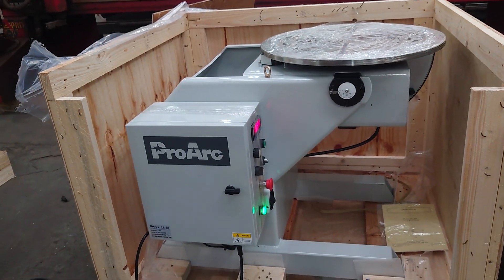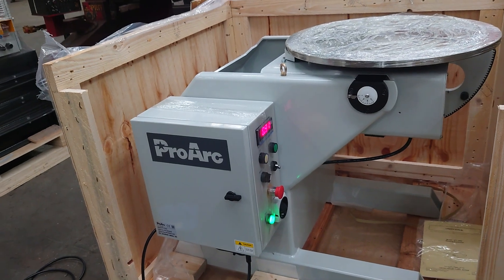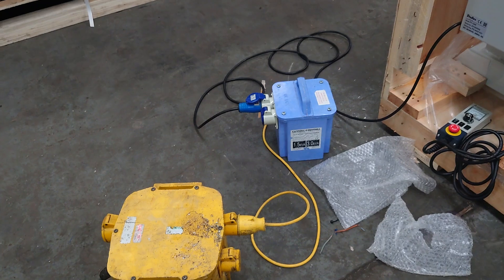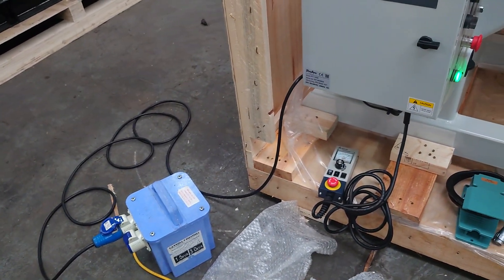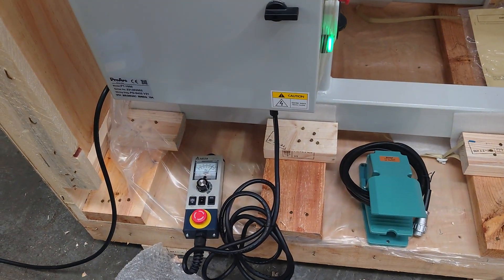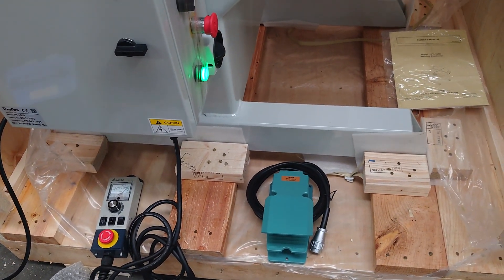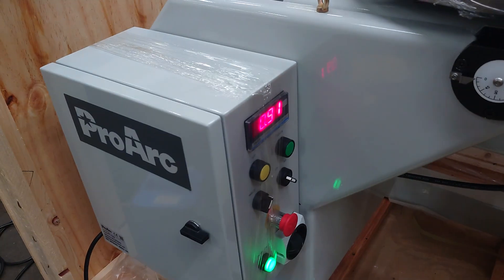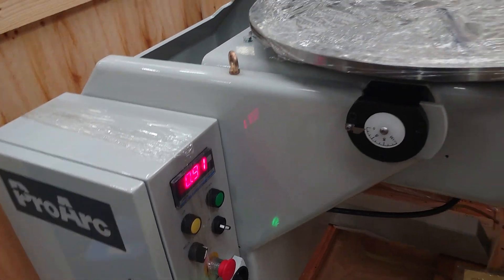ProArc 1000 Kilo welding positioner using a step-down transformer to 110 — the blue transformer — as a pendant control with variable speed forwards and reverse, foot control, and a standard variable speed and digital display. It also has a power tilt.